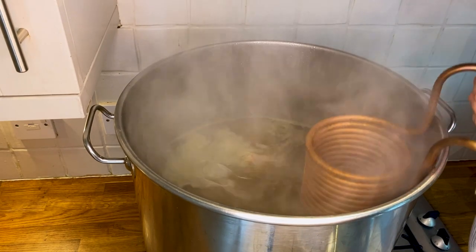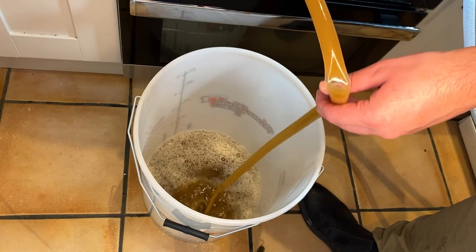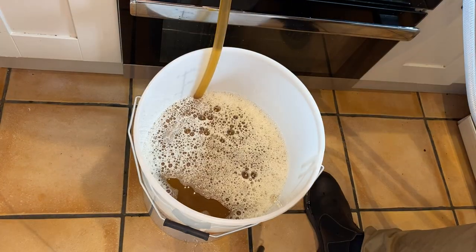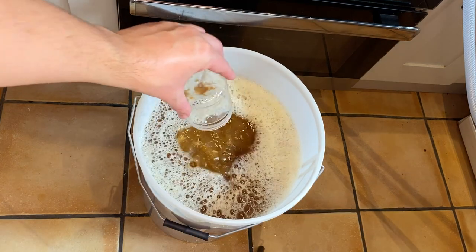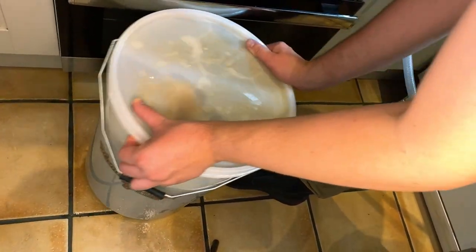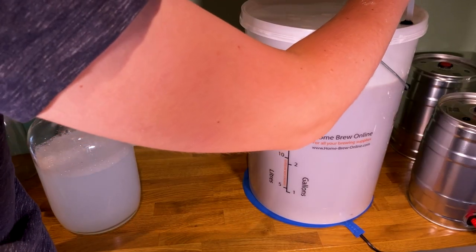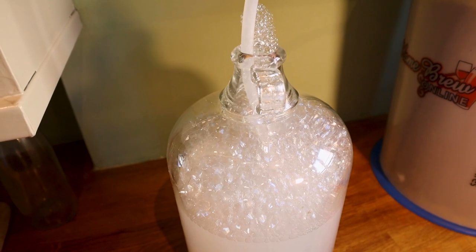15 minutes before the end of the boil I added my copper cooling coil to sanitise it. 10 minutes before the end I added Irish moss and yeast nutrient. When the boil was over I immediately began cooling the wort to 38°C. Once cooled I added it to the fermenter, causing plenty of splashing to give the yeast oxygen. I opted for Lutra Kveik yeast here as it has quite a subtle flavour, which should maximise the carrot taste. I gave the fermenter a good shake to add more oxygen.